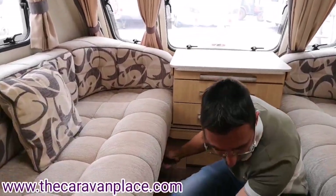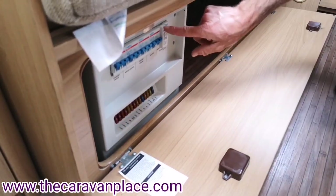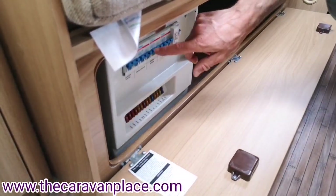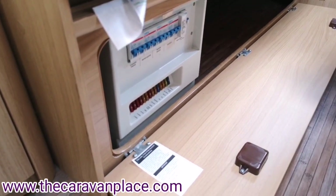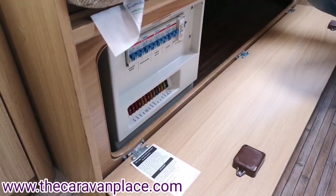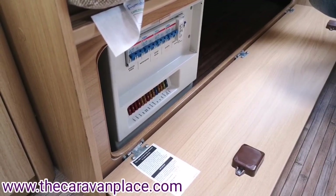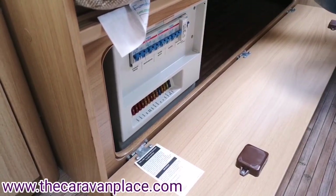For our electrics, the main 230 volt control panel and fuses are underneath the front seating. We've got a main trip switch that tells us whether we've got power coming into the caravan, with a little test button, and then individual breakers for individual items within the caravan. For the 12 volt fuses we've got lights, pump, auxiliary, fire, car alarm, fridge igniter and all individual little fuses just there.